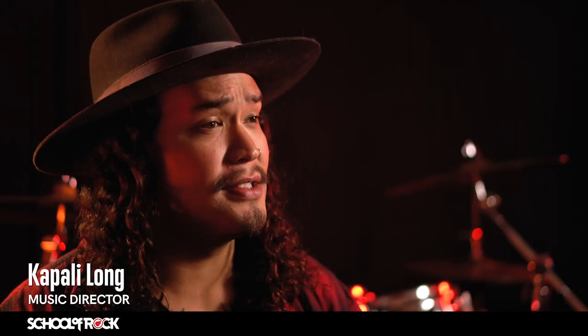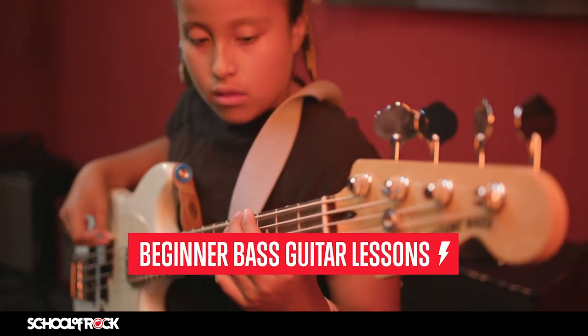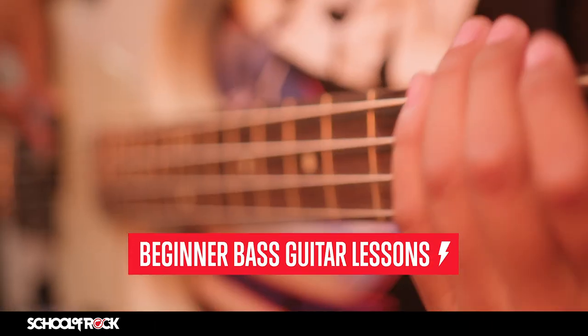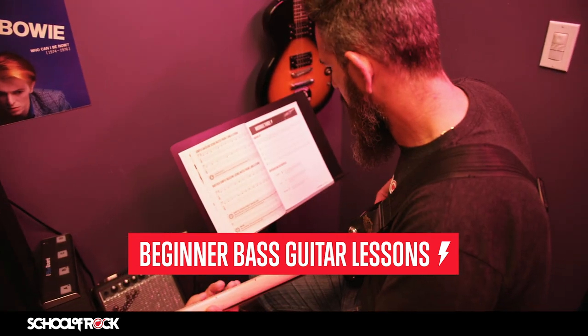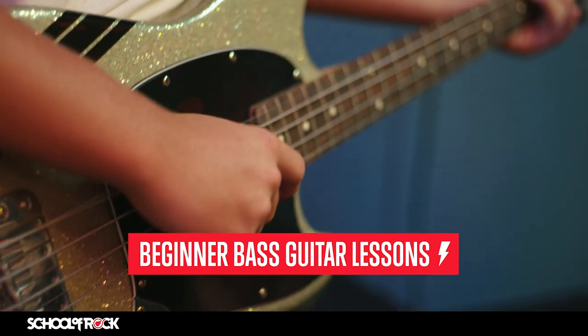Bass is one of the most important instruments in the band. If you're just starting out, you'll learn beginner techniques like anatomy of the bass and names of the strings, basic scales, standard music notation and tabs, and walking bass lines.